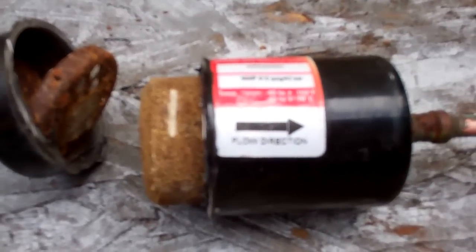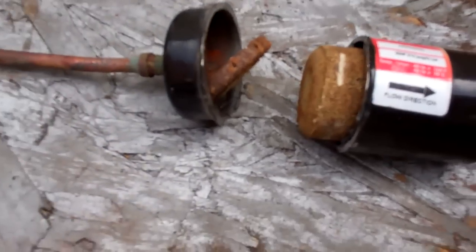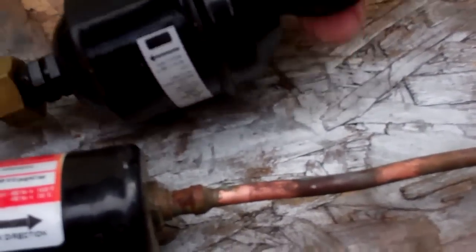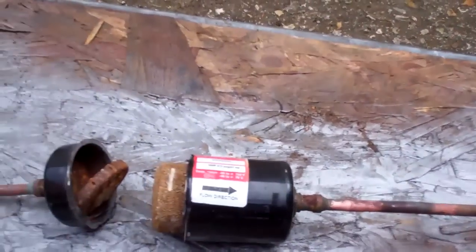This is the dryer from that little rooftop unit from the other day - that was the factory dryer inside the unit. And we had that other dryer that a company had installed externally, so it was downstream of this one. I just thought we'd cut it open and see what it looked like in there.